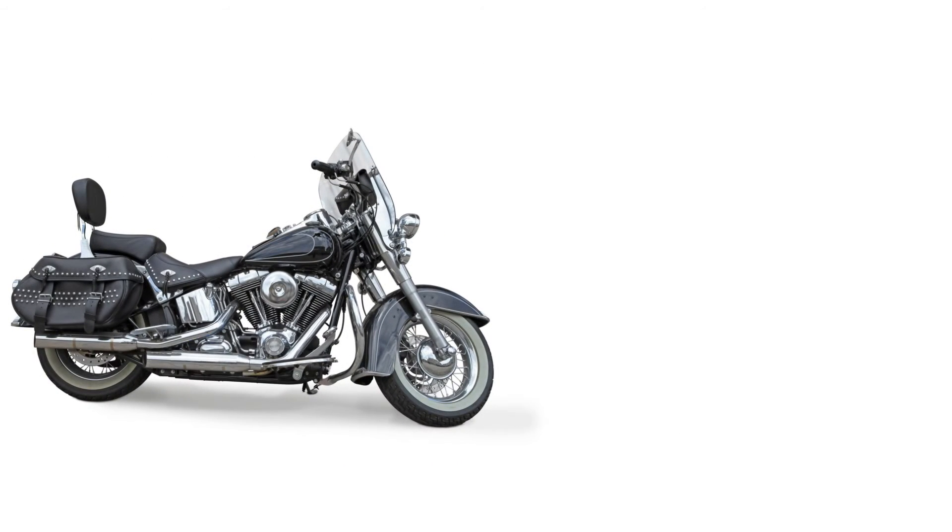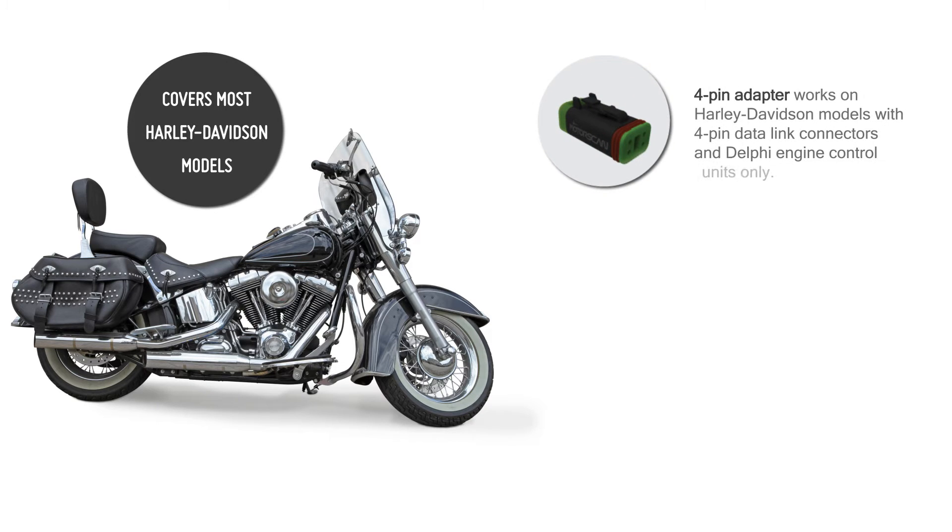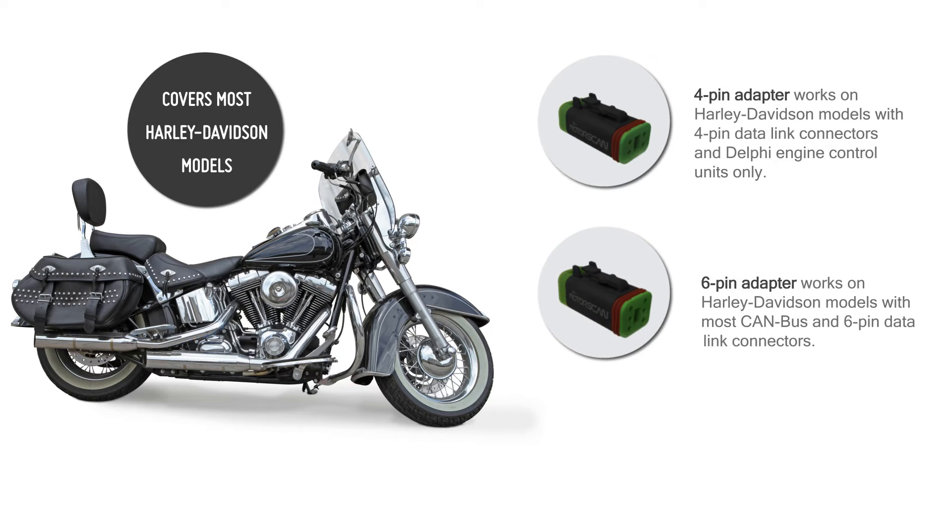The MotorScan works on most Harley-Davidson bikes. There are two types of adapters available. The 4-pin adapter is compatible with older models with Delphi engine control units and 4-pin OBD connectors. The 6-pin adapter works with most of the newer CAN bus Harley-Davidson bikes with 6-pin OBD connectors.